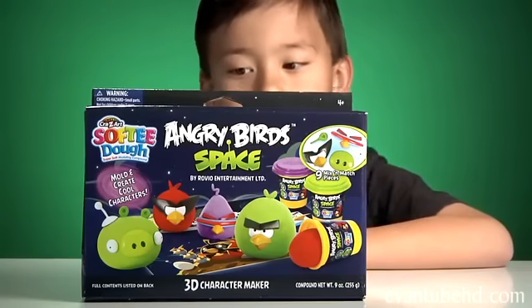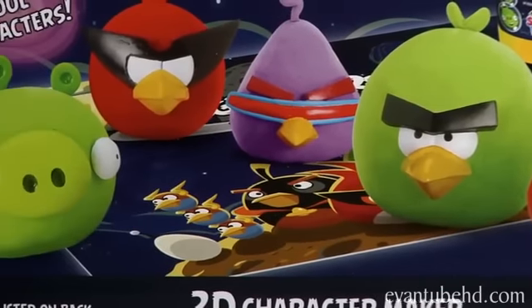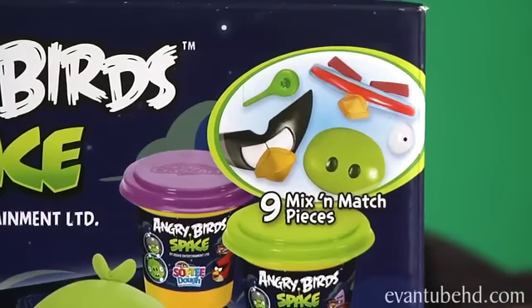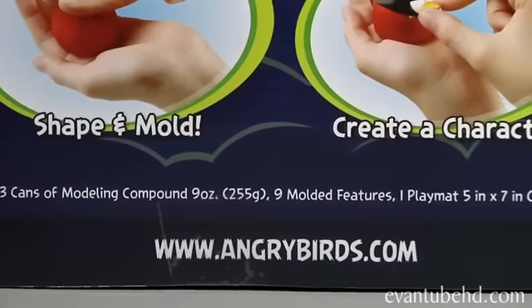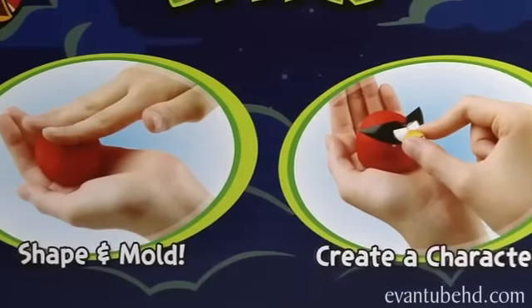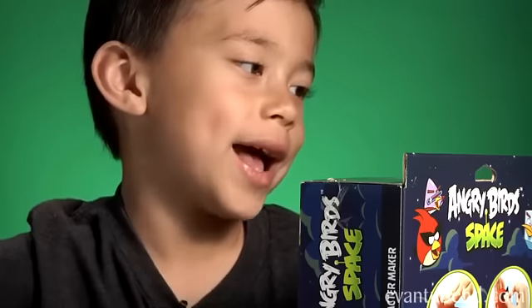Softy Dough looks like Play-Doh. This is recommended for ages 4 plus. It looks like you can make Terrence Bird, Laser Bird, the Red Bird, and the Pan. It comes with nine mix and match pieces. On the back, it comes with three cans of modeling compound and a placemat. It says warning: choking hazard, small parts, not for children under three years. On the bottom it says modeling compound not intended to be eaten, contains wheat — I guess that means it's not gluten free.